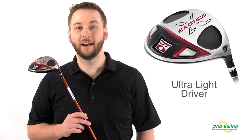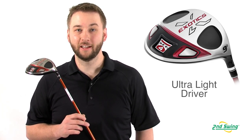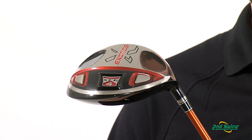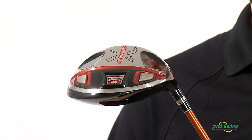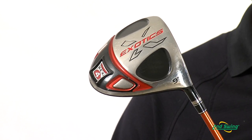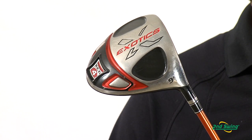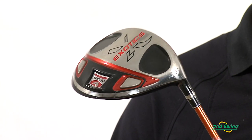This is one of the lightest, most aerodynamic drivers available. The club head features a titanium face and sole, an amorphous carbon crown, two amorphous carbon sole inserts, and two tungsten sole weights. The result is longer tee shots that hold the target line even on off-center hits.